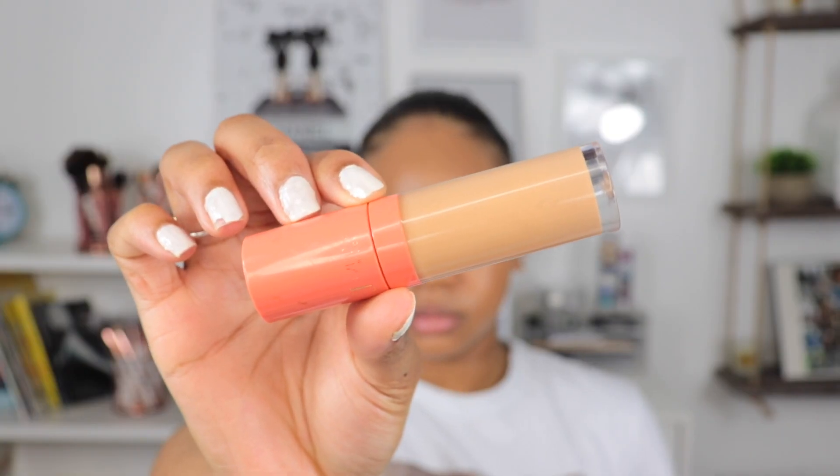Next I'm going to go in with the Juvia's Place Concealer in shade 16 and apply it on the areas we normally highlight. Going for that dewy, springy look — I personally like a bright under eye because it blends so well, especially when the sun is hitting. We're going to allow the concealer to set for about 30 seconds, then blend it out. None of my beauty blenders are wet right now — that's the most annoying part — so I'm going to go wet the sponge and be right back. Using our Real Techniques sponge to blend out the concealer.